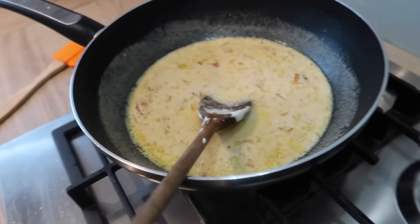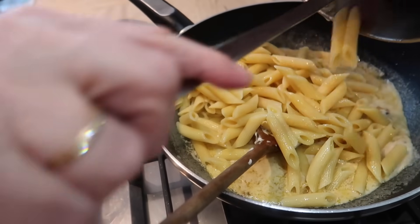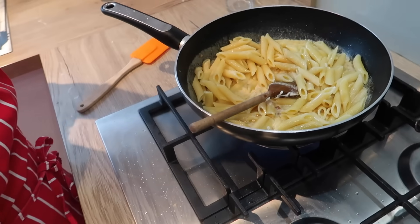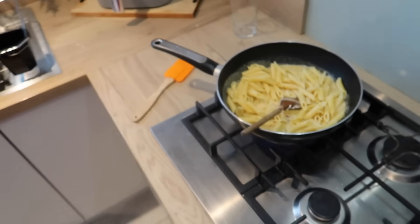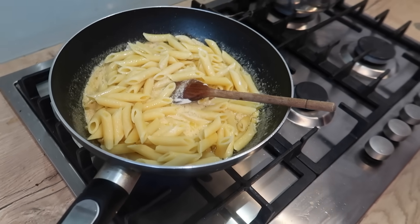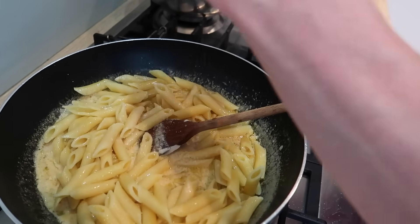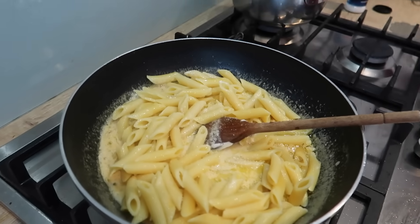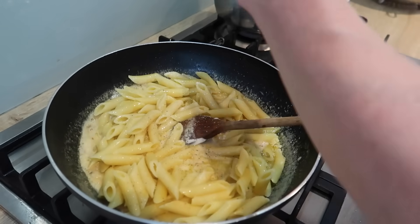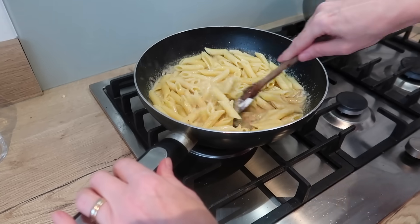That is the sauce that has been made and there is the pasta, so June is going to slap that in there. Slap it in, give it a bit of a mix. Get the heat back on. Season with salt and pepper.